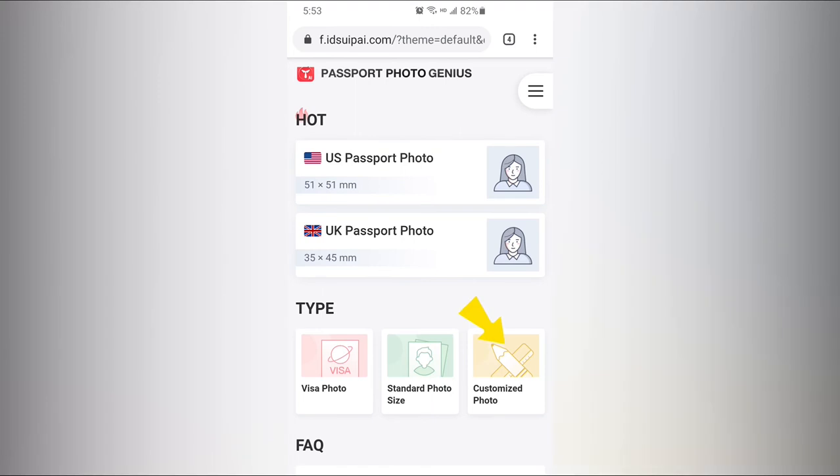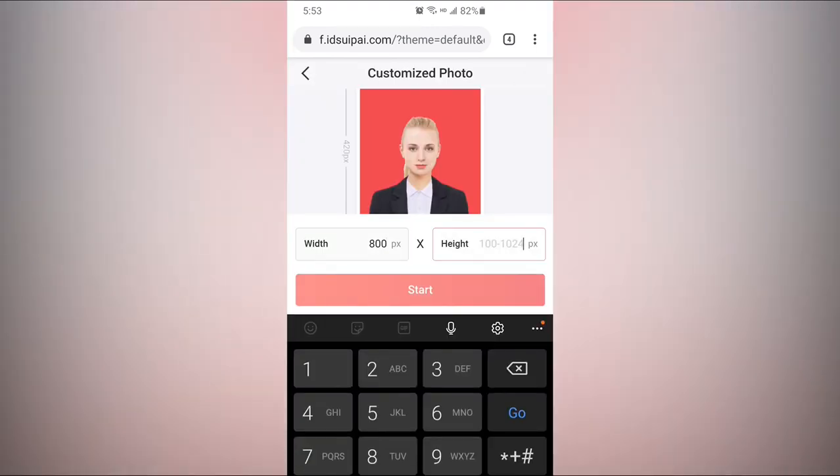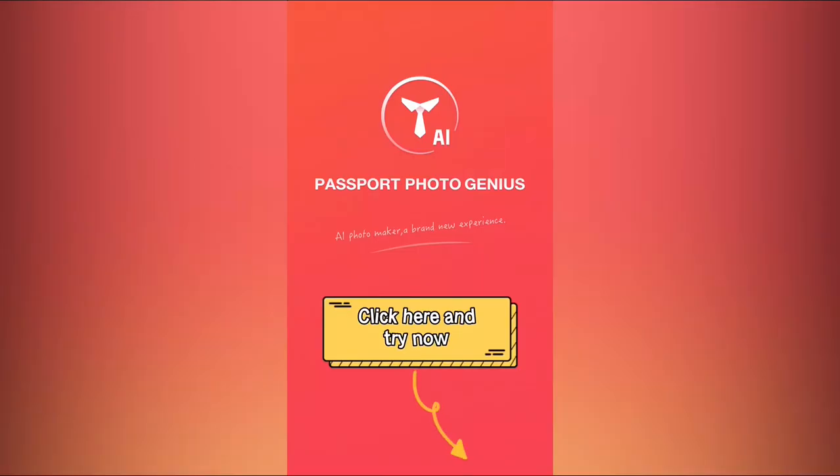Also, we have another function: Custom Photo. You can customize your photo size and take any ID photo. Have a try — click here to take a passport photo for yourself.